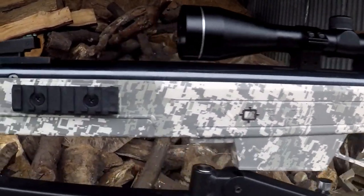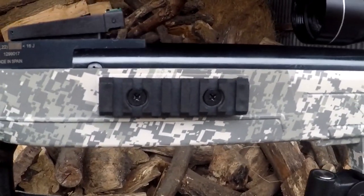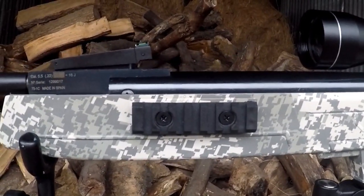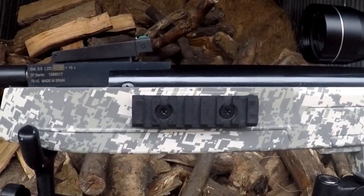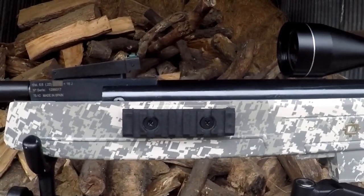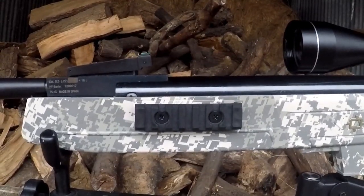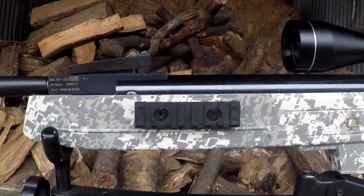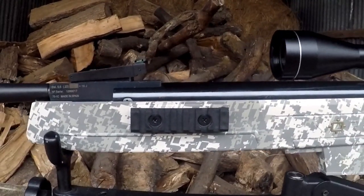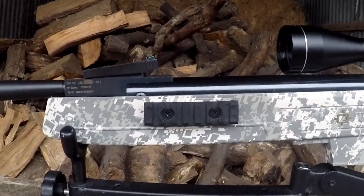Moving on from the stock, we've got a Weaver type rail on each side for accessories — you can attach a torch on one side, maybe a laser on the other, or whatever you like. I believe some of these actually come with bipods, but Regale didn't supply me with the bipod version because, well, we saw what happened with the Milbro review — spring or gas ram rifles don't really work with bipods very well. But it's nice to have those rails there.